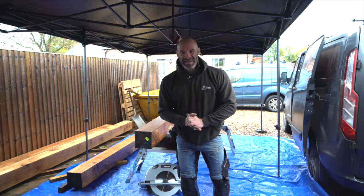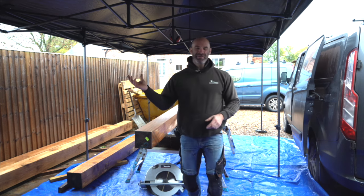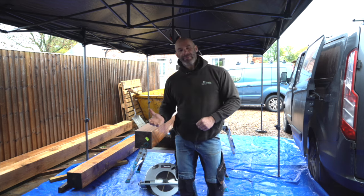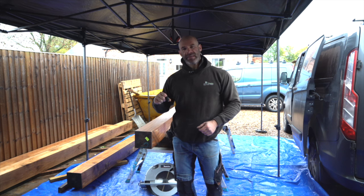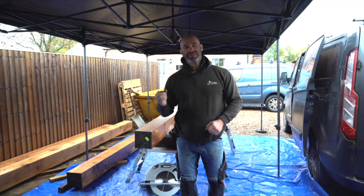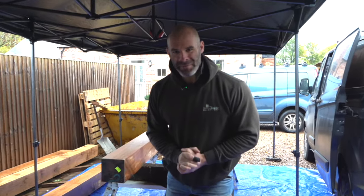So now we get to use the massive comedy size plane. The beams have been planed, they're now all nice and smooth. We've put the gazebo up because there's some kind of storm coming over. What we're going to do now is just get the beams on the trestles, roll them around, familiarise ourselves with them and decide where specifically each beam and post is going to go on the job, and then we can make some moves towards setting them out and cutting the appropriate mortises and tenons in them.